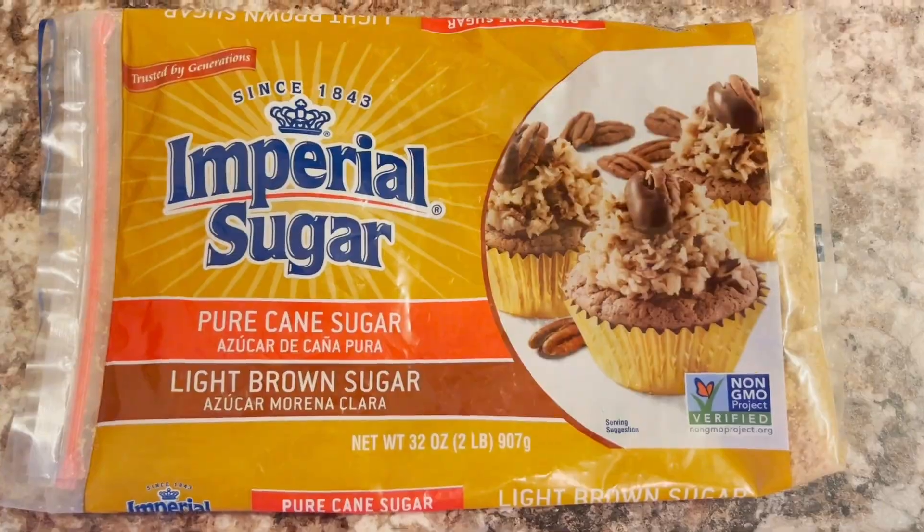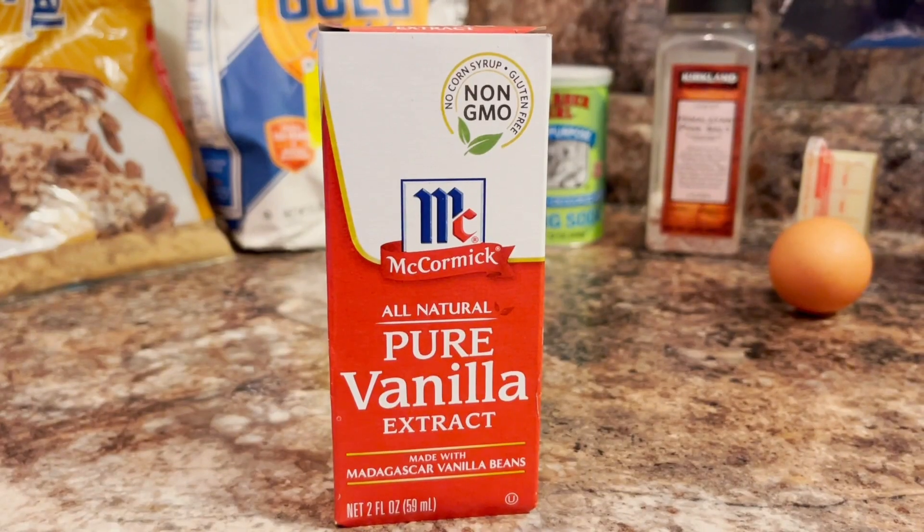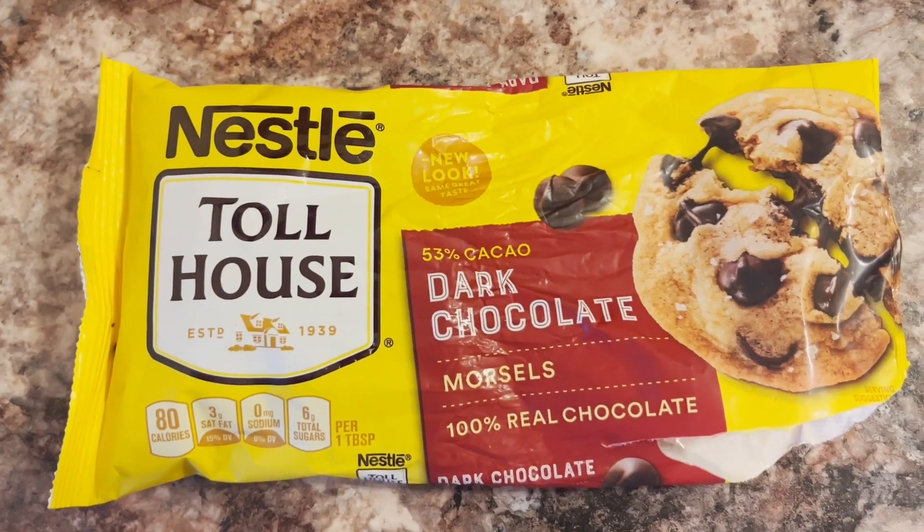Two tablespoons brown sugar, one egg yolk, half teaspoon vanilla extract, and a third cup of chocolate chips.